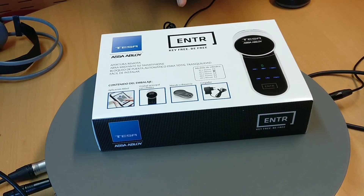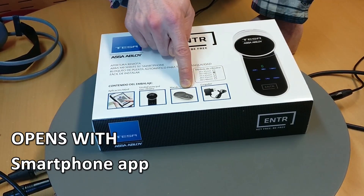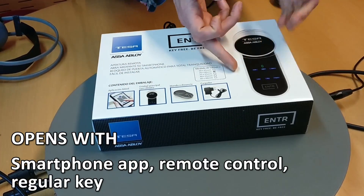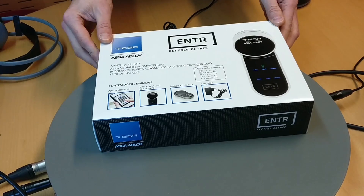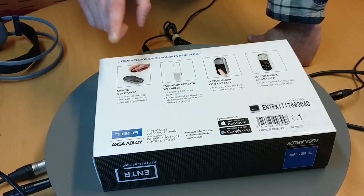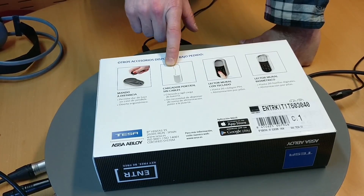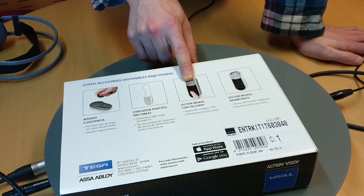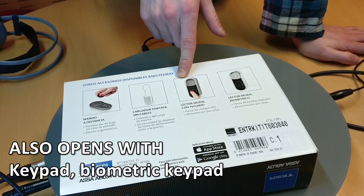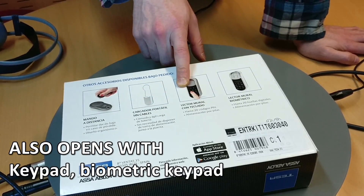It promises to open the door with a smartphone app, with a remote control, even with a key if you want, and it works with a battery inside that can be rechargeable. It has different accessories if you want, like an additional remote control, portable charger, and this keypad where you just input your number combination and the door will be opened automatically.